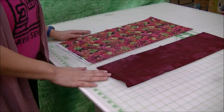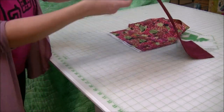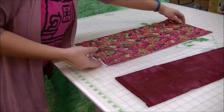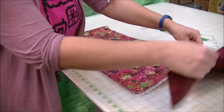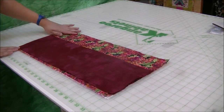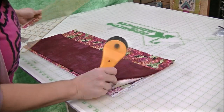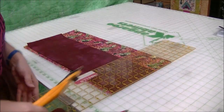Traditional wine bottles are about 13 inches tall, so we have cut this strip to be about 11 inches and this one to be about 7 inches. You can make the hem a little bigger or smaller depending on your bottle size. To even off the ends, I'm going to line up my fabrics, keep the fold over here, and use my rotary cutter to cut a clean edge, removing all the selvage edges so both pieces are the same size.